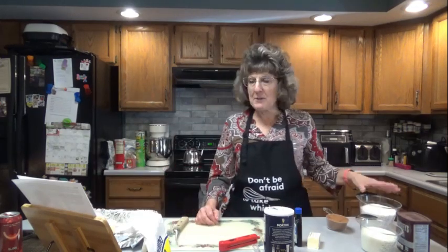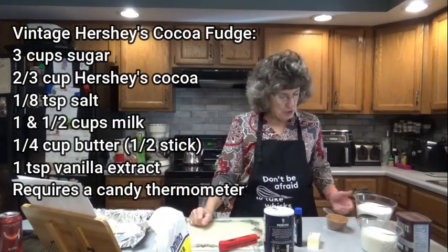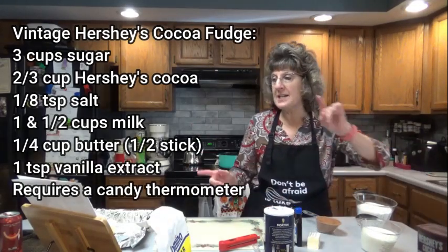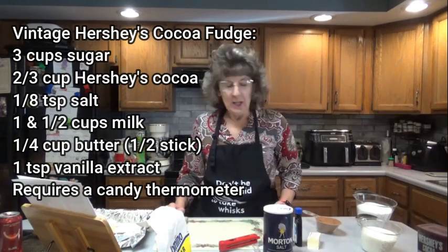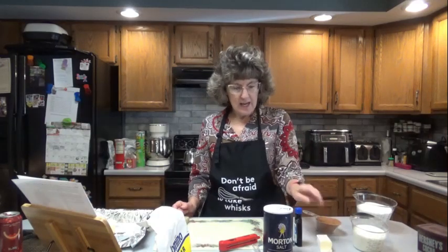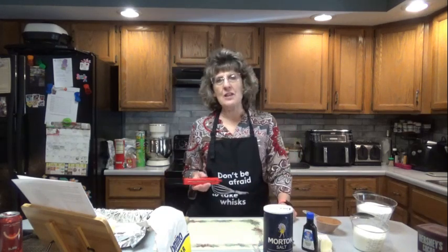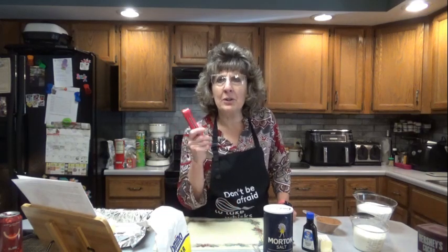First, you are going to need three cups of sugar — I like to use Domino's, use whatever you like. Two-thirds cup Hershey's Cocoa; it says you can also use Hershey's Special Dark Cocoa. One-eighth teaspoon salt. One and a half cups of milk. One quarter cup, or half a stick, of butter. And one teaspoon of vanilla extract. It also requires a candy thermometer. I have a meat thermometer that I looked up and it can also be used as a candy thermometer — double-duty thermometer.